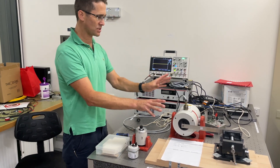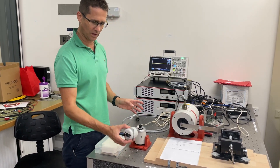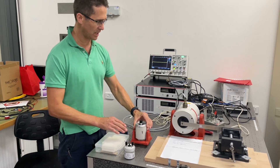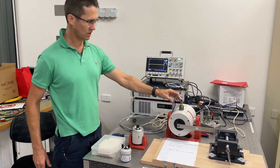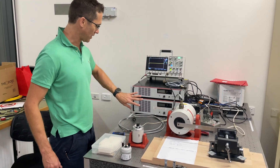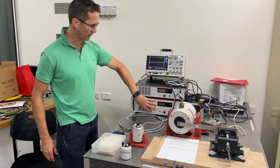Some of the things here on the bench: there's a couple of shakers. I've got a V101 shaker here, a V201 shaker on a trunnion here, and a V406 on a trunnion here. Various cables you can see. There's also an LPA600 amplifier down here.